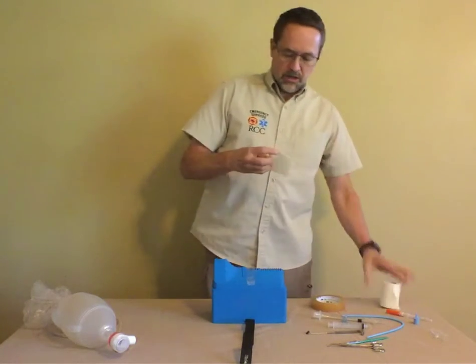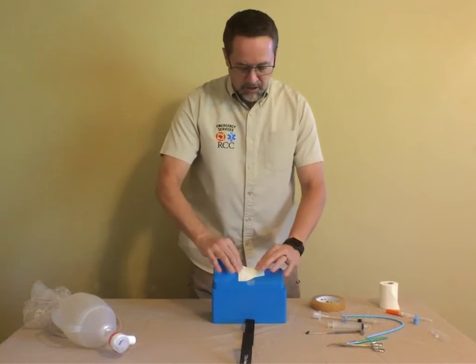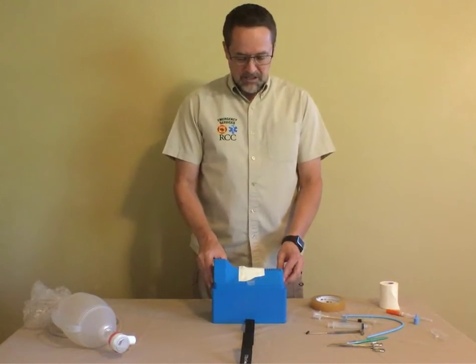You can tear or cut a piece of tape that's an appropriate size and lay it over the top. Once you have that done, you're ready to go and ready to proceed practicing this skill.